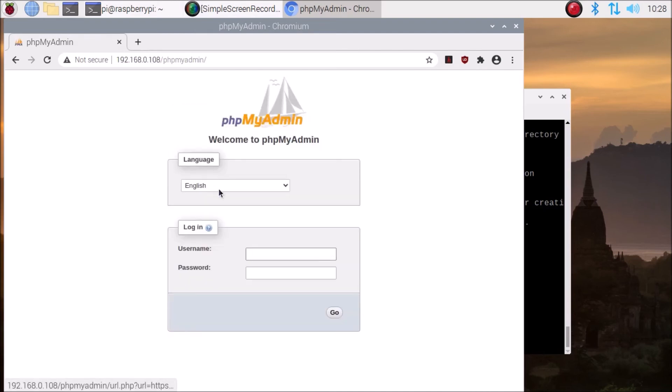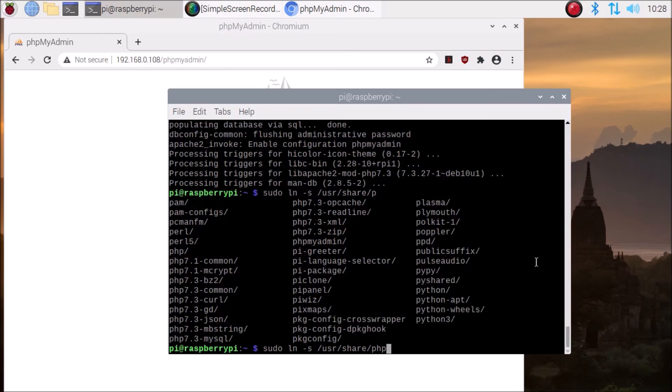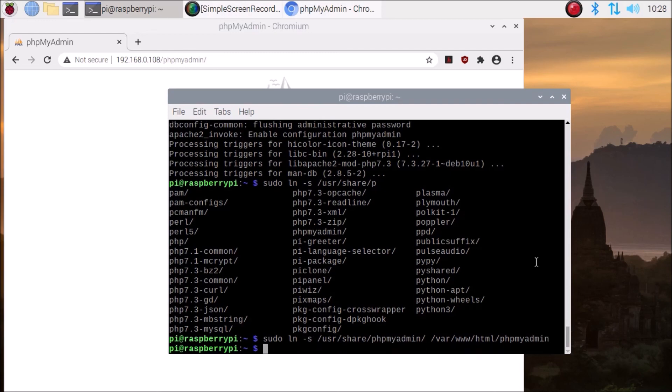As you can see, we have successfully reached the phpMyAdmin login page. Remember: if you get an error accessing phpMyAdmin, you have to run the command: sudo ln -s /usr/share/phpmyadmin /var/www/html/phpmyadmin — just hit enter. If you get an error opening phpMyAdmin, remember to run this command.